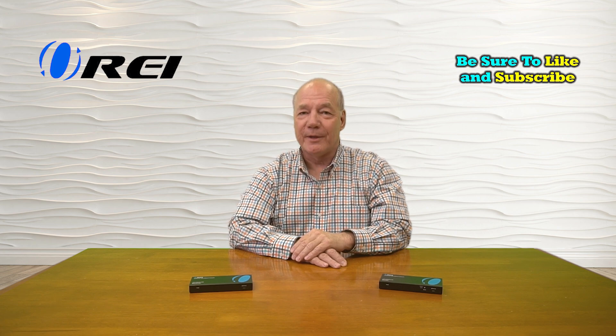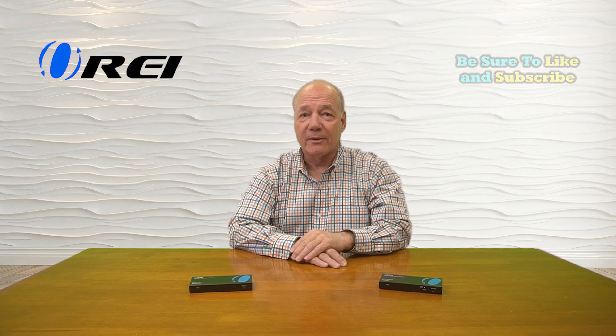Hey there, tech fans. Rick here again from the O-Ray team. In today's video, I'll show you how you can easily remotely control your PC from any room in your home using an HDMI extension kit with KVM capabilities.